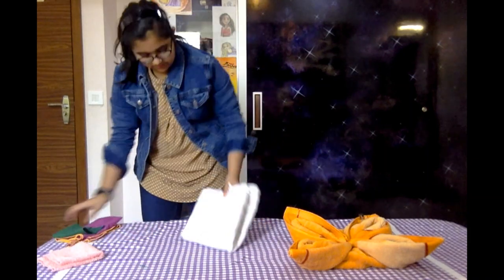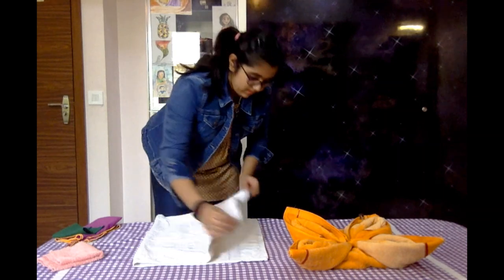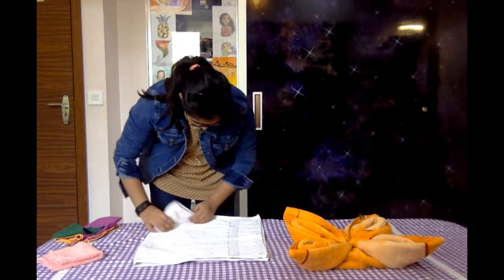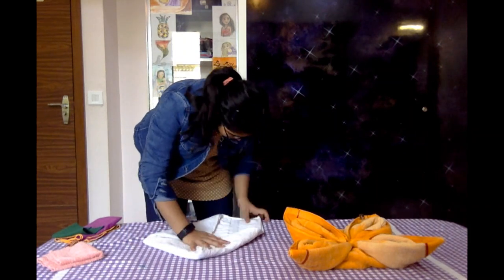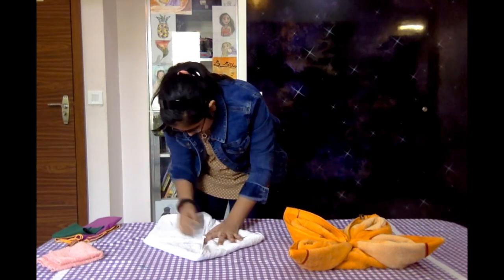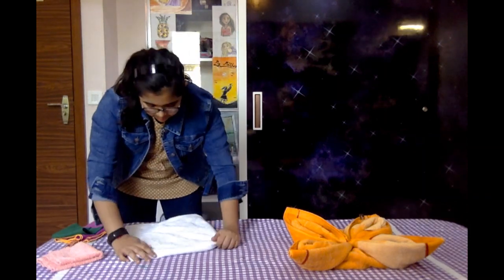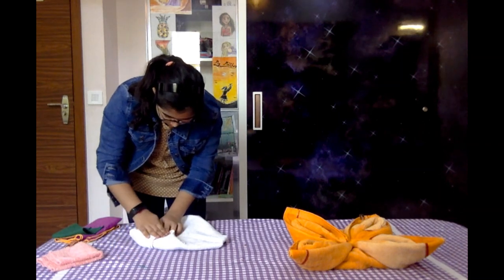Now I'm going to carefully put it aside and take the medium sized towel. I'm going to keep it folded and do the same process again for each towel. This is a really amazing thing to do — you can spend your time like this every day and impress your family members, your friends, and everybody.